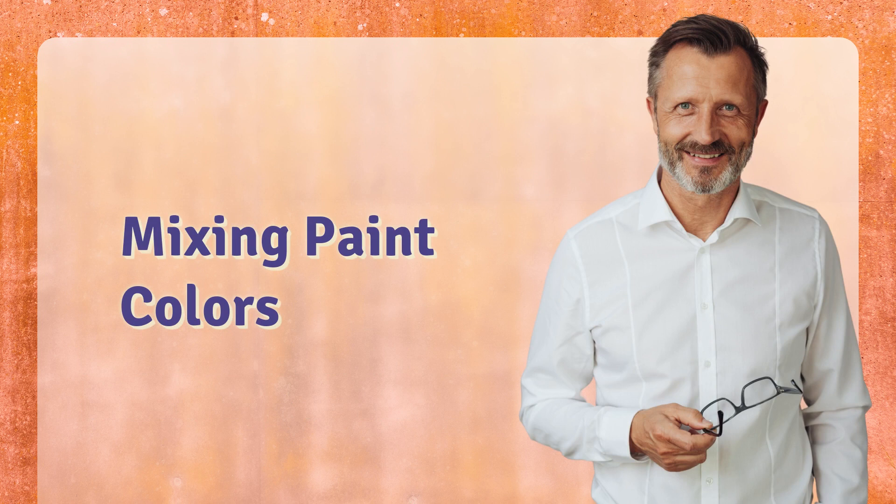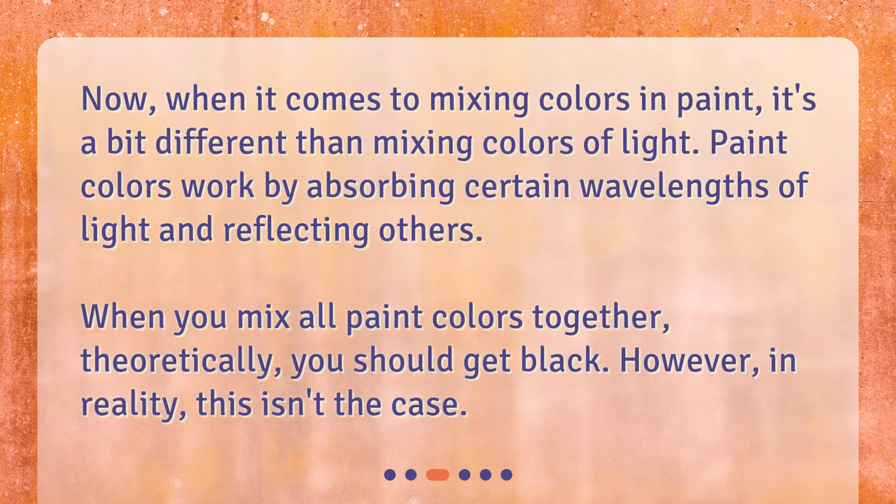When it comes to mixing colors in paint, it's a bit different than mixing colors of light. Paint colors work by absorbing certain wavelengths of light and reflecting others. When you mix all paint colors together, theoretically you should get black. However, in reality, this isn't the case.